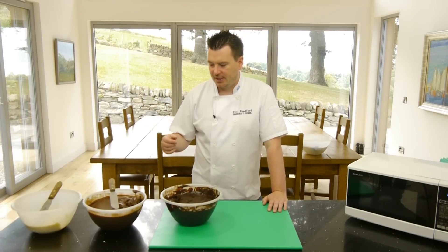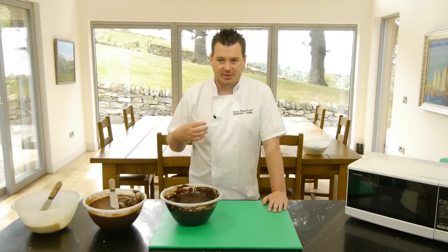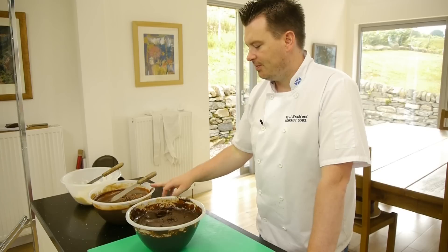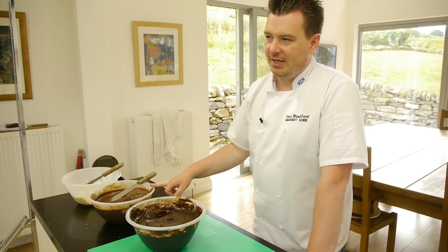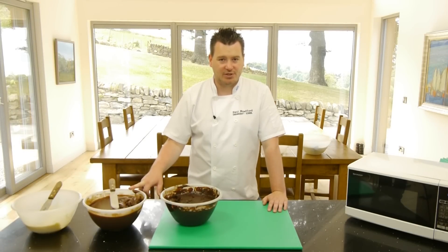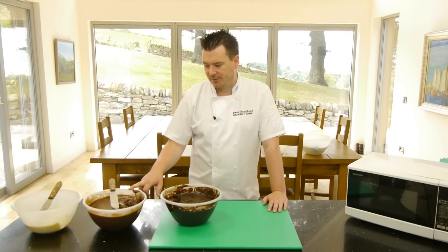If you find that the ganache has gone quite oily, it generally means it's probably quite a cheap chocolate and it's not the highest quality. This can happen with milk chocolate — it can go quite oily. There's not really a way to fix it that I know of, but the next time you make it, just change the brand of chocolate.